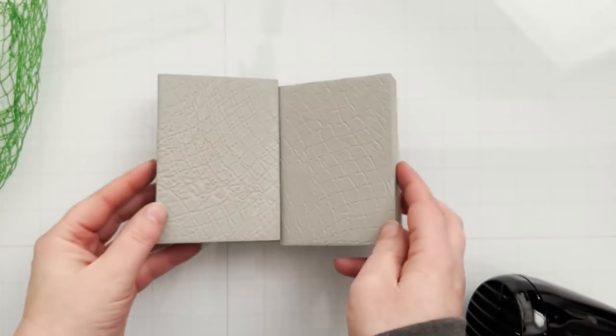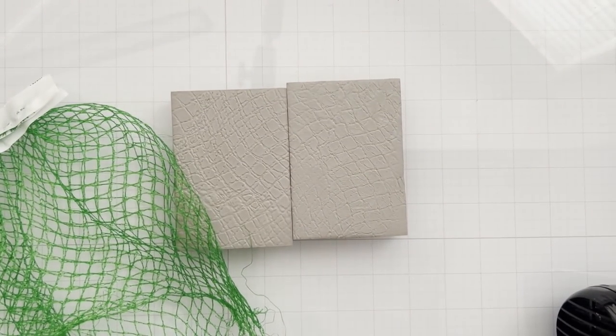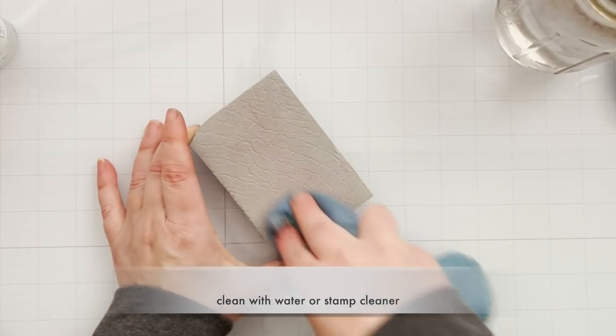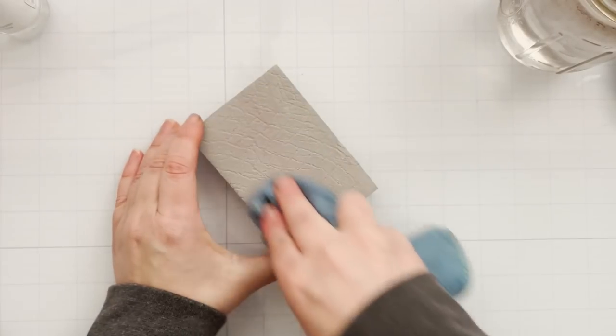That impression will stay there until you add heat to it. There is nothing that's going to remove it until heat. I cleaned off the block — you can clean it with water, or I have a stamp cleaner from Brutus Monroe — and the impression still stays. It's locked in place until you add heat, which I think is pretty cool.